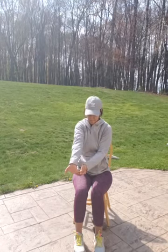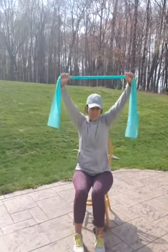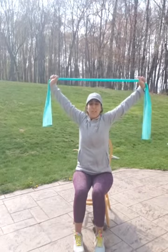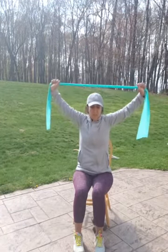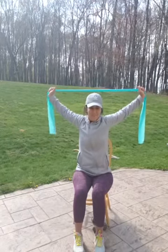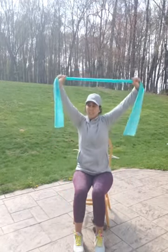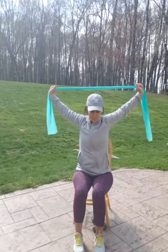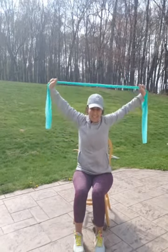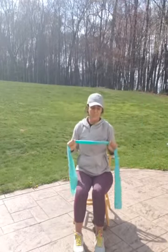I want to do that shoulder stretch with the band while our shoulders are all warm and tight. Just grab your band and reach as far back as is comfortable. If you're right here, that's okay. If you're a little bit further back — forward. You guys should be feeling that. And back. Go ahead and lean to one side, and the other side. Come forward. That feels good.